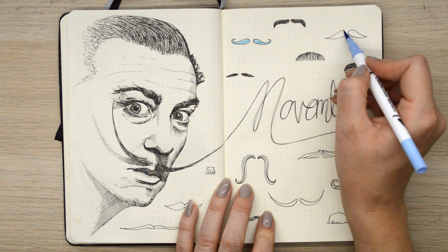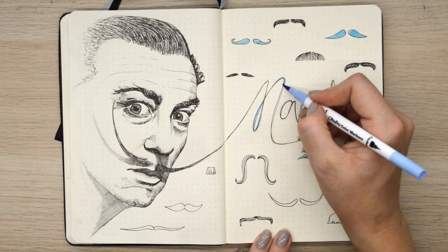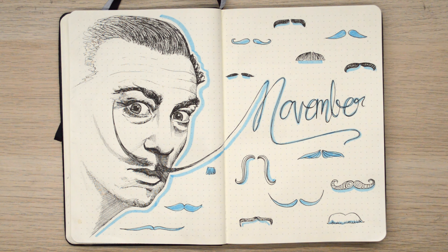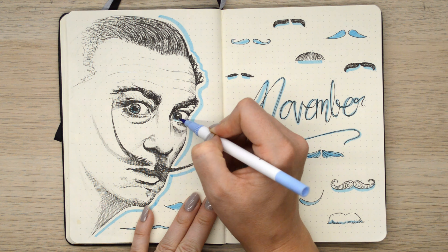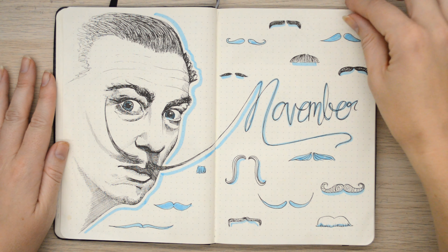I think I'm going to add some colour to this month. I'm just going to use one blue colour with some Ohuhu markers. And there we go - makes it a little bit more interesting. Maybe she adds blue in here - I don't know if he had blue eyes, let's just do that.